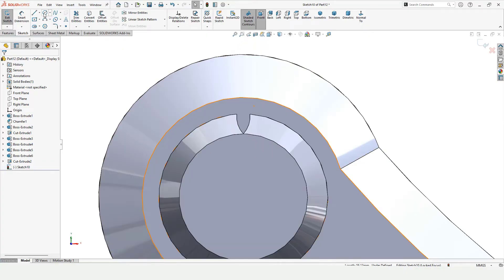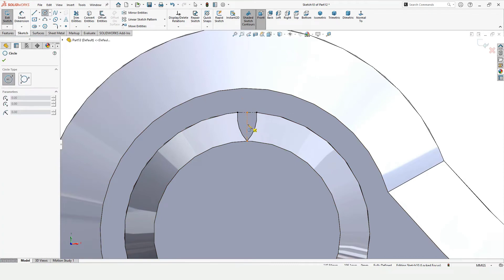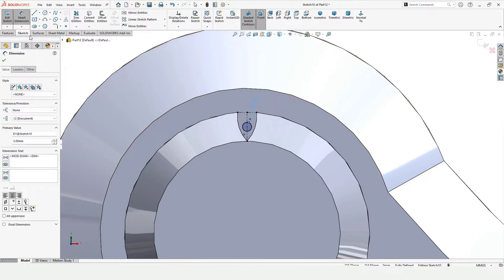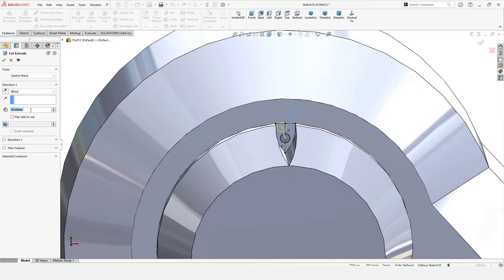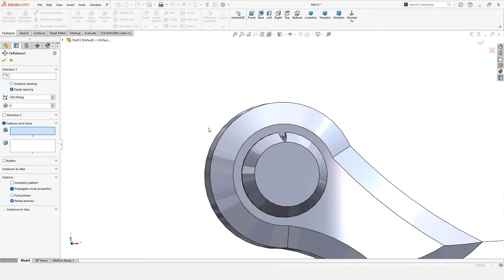Now select this face and click on Sketch. Make two center lines — these are a great reference. I want to make a circle at this point, so I have found the midpoint using the center lines. Specify the diameter as 5 mm — I want to cut this for fasteners. Select Blind and specify the depth of the Extruded Cut. Check this box. Now I want to circular pattern this, so find Circular Pattern.